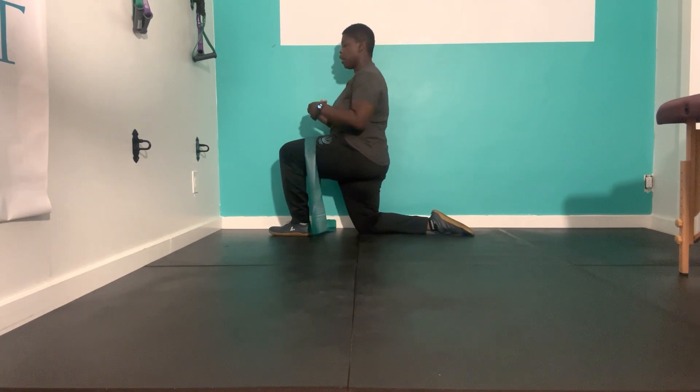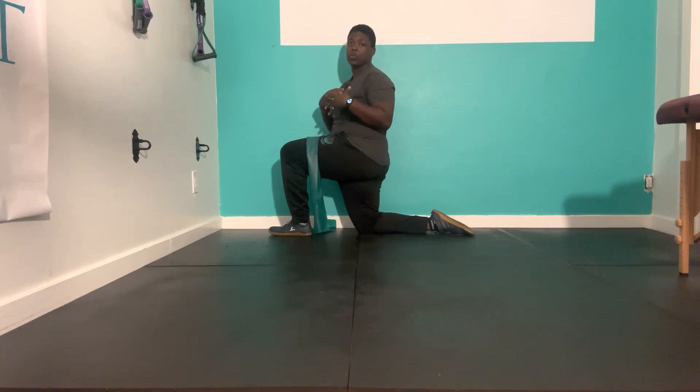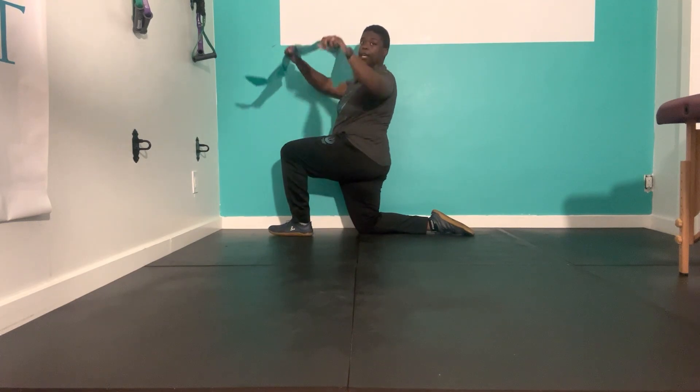This next movement is going to show you how we can open up or increase mobility in our thoracic spine — our upper back. We're going to need a wall and a band.